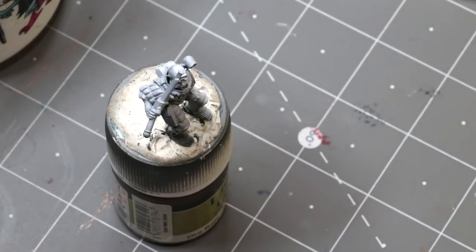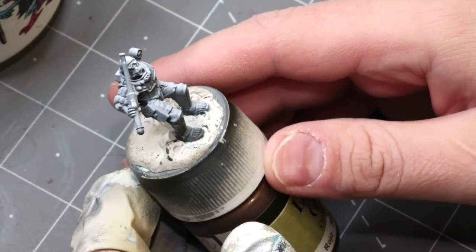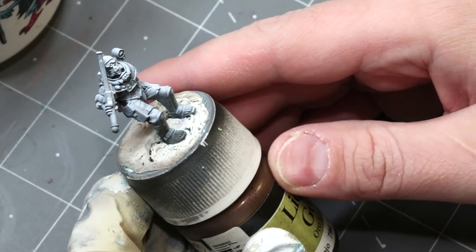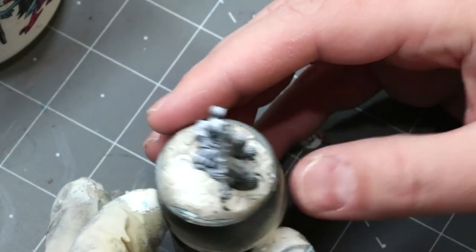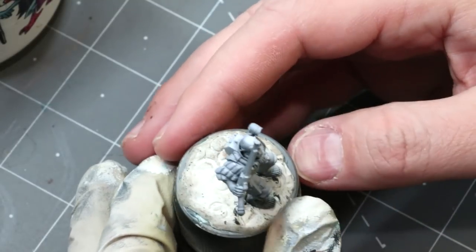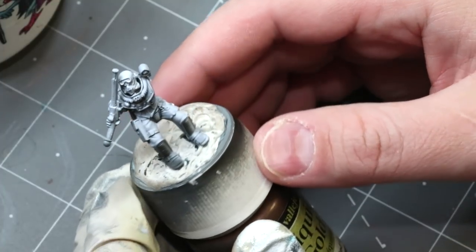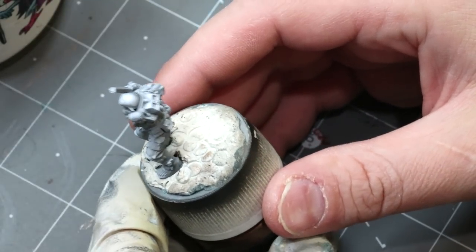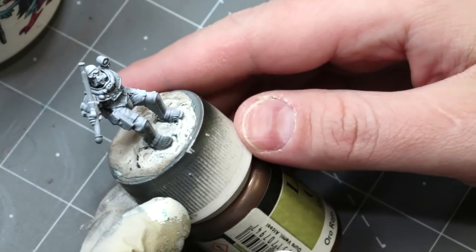Hello everybody and welcome to another hobby cheating video. Today we're going to talk about doing less than your best. This is one of the things I often hear people talk about — taking too long to finish a miniature, wanting to paint an army faster. My immediate response is: what a terrible waste of time, because you can spend all the time you want and still won't have a perfect miniature. There's no such thing, and your miniature probably is fine either way — especially with army painting, you just don't notice that level of detail.